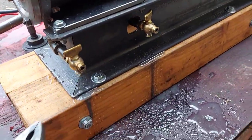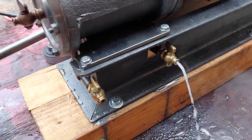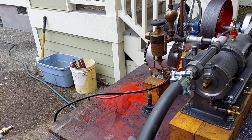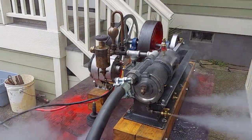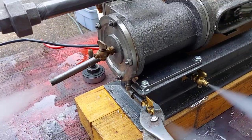These are the blow-down valves here. I always open those up when I first start the engine to see that water coming out. Now I'm going to turn on the steam. It's really cold out today, so I'm getting a lot of steam.